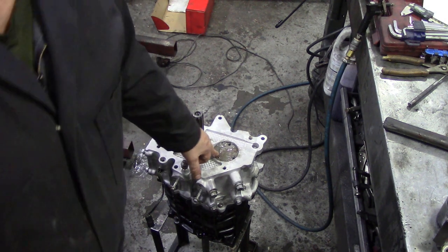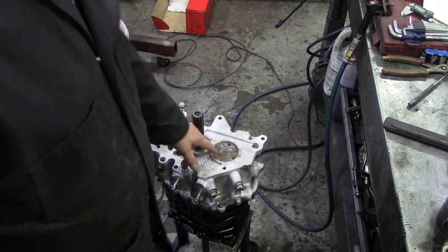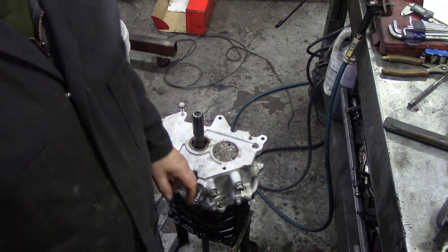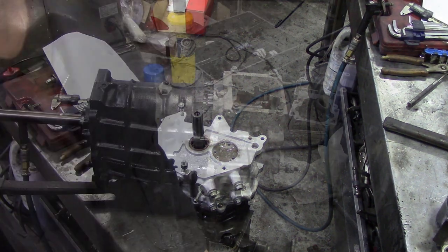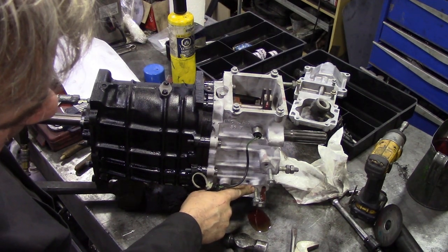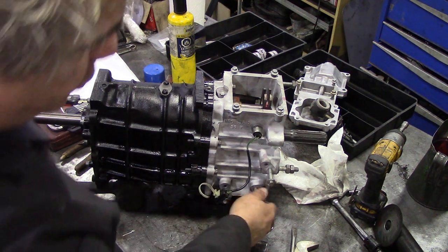I'm going to put the bolts back in here and tighten them down, tighten these other caps down. Then we're going to put this back on the bench, put a bit of oil on it and spin it around. Now put some oil in it - see it pumping out? That is good.